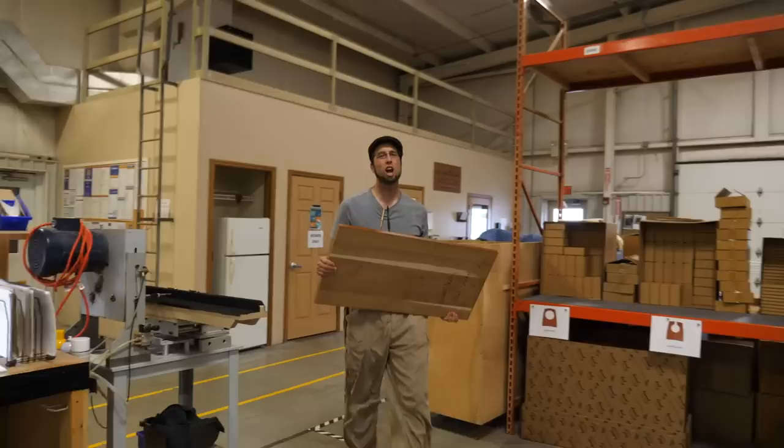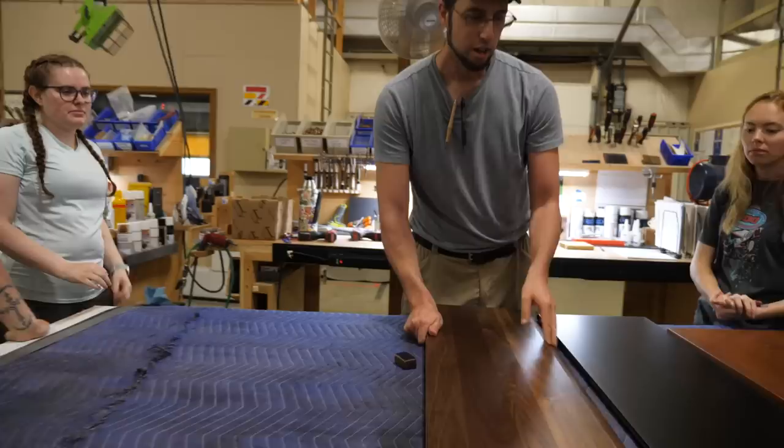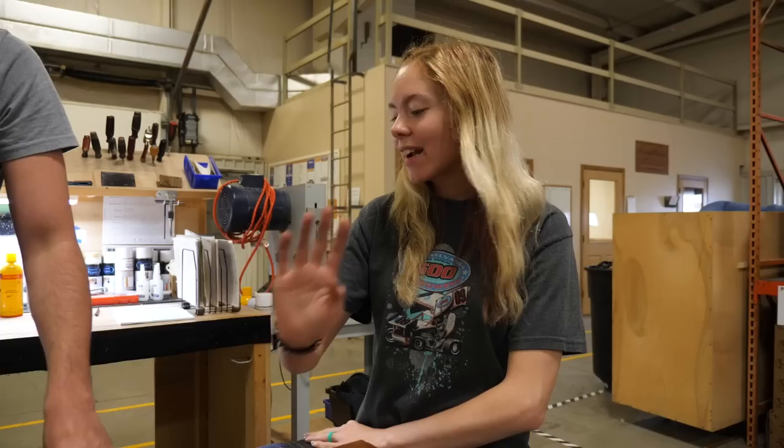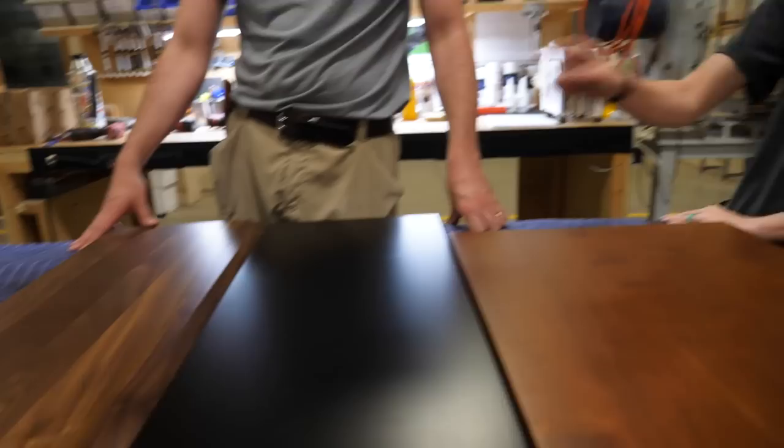Because cherry's one of those woods that ages over time — this is aged cherry, it's very nice. Let's say you had an espresso table on order and you were given the option to get a free upgrade to cherry, or black walnut at a discount. What would you guys do? I personally would go for the cherry — I like the cherry wood. If I had the extra money, I'd go with the black walnut. I'd go with the free option. I would say either one — I wouldn't do espresso because you notice more. If I own this and had kids or anything, it's easier to not notice things.